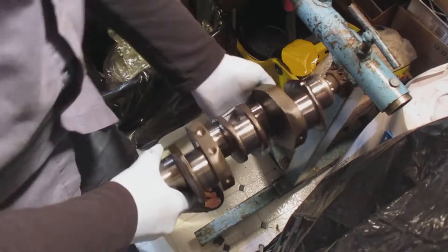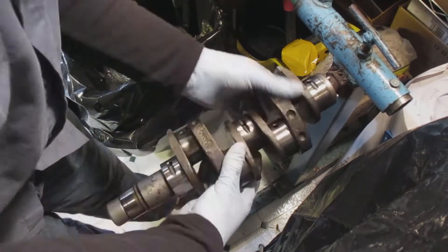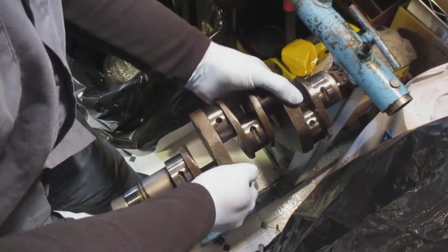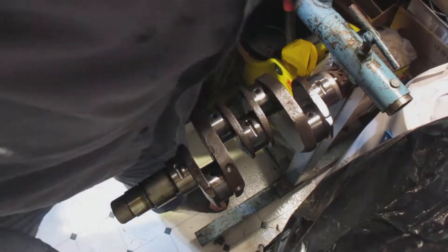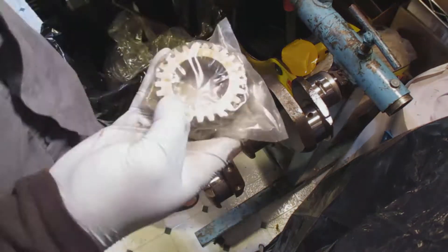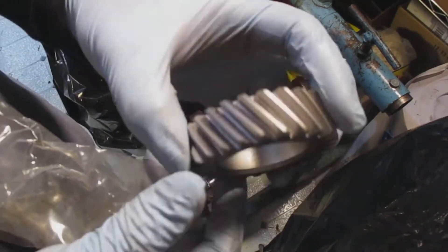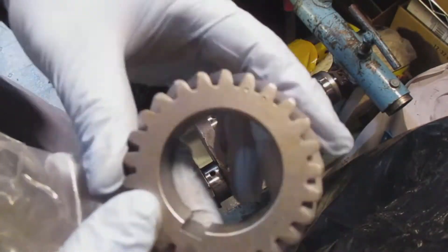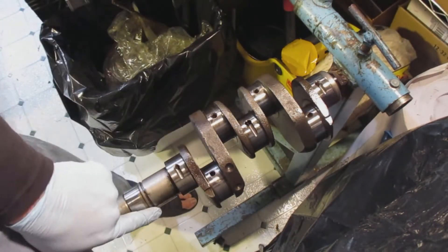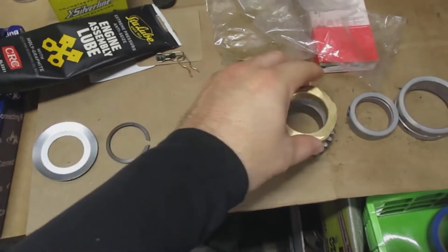I put some lube on the main bearing, and here's me installing the crankshaft onto a gland nut that I have welded onto one of my engine stands, in preparation to install the gears onto the crankshaft. If you need more know-how for installing these gears, go into my YouTube channel under Volkswagen or VW and you'll see in more detail how to install the gears onto the crankshaft.